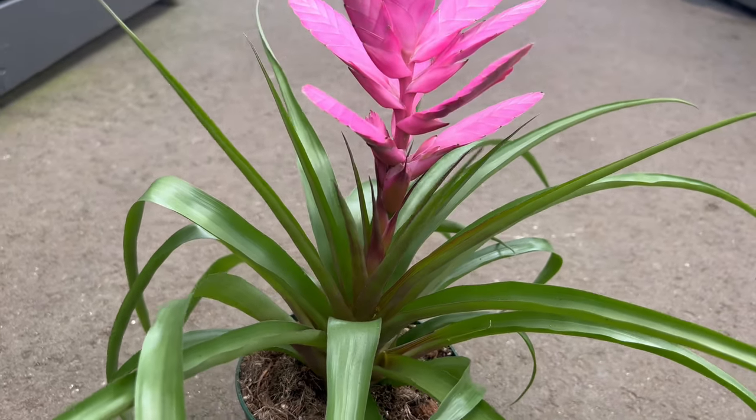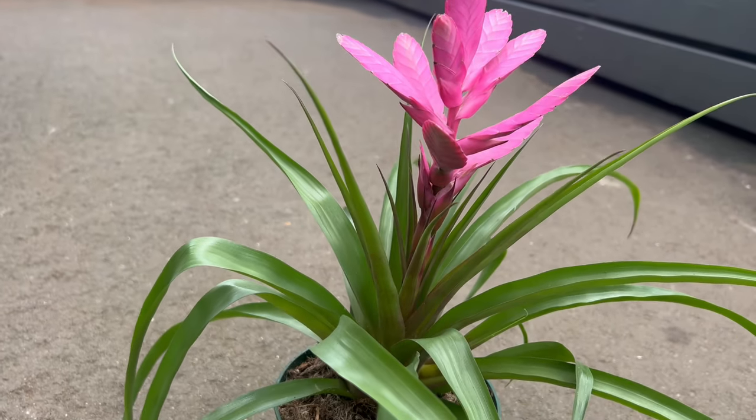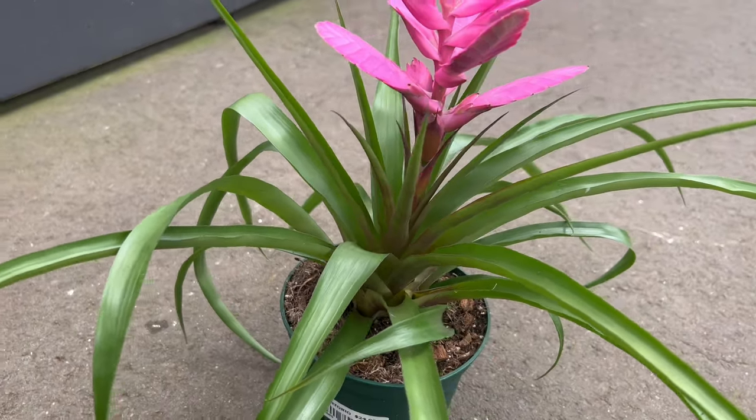It pairs well with other air plants, orchids, and bromeliads in mixed displays, such as terrariums and mounted arrangements. Their non-invasive nature makes them suitable for combining with various plants without competing for soil nutrients.